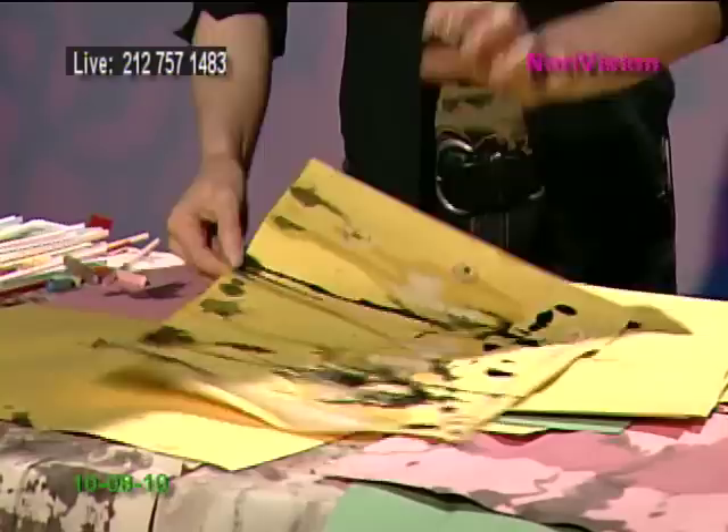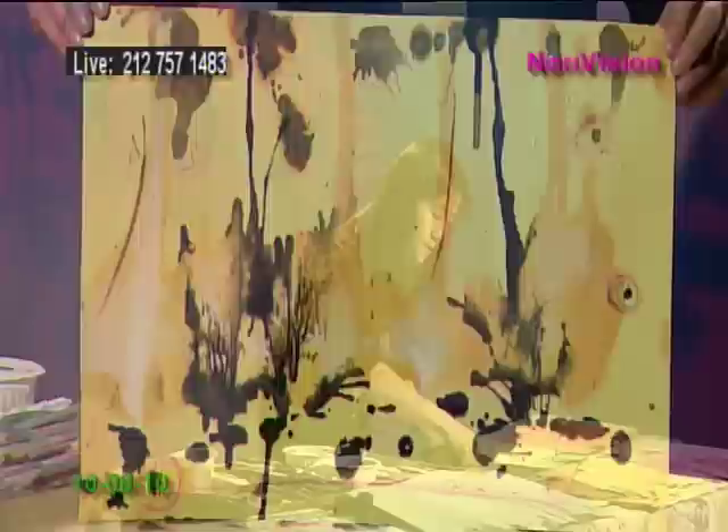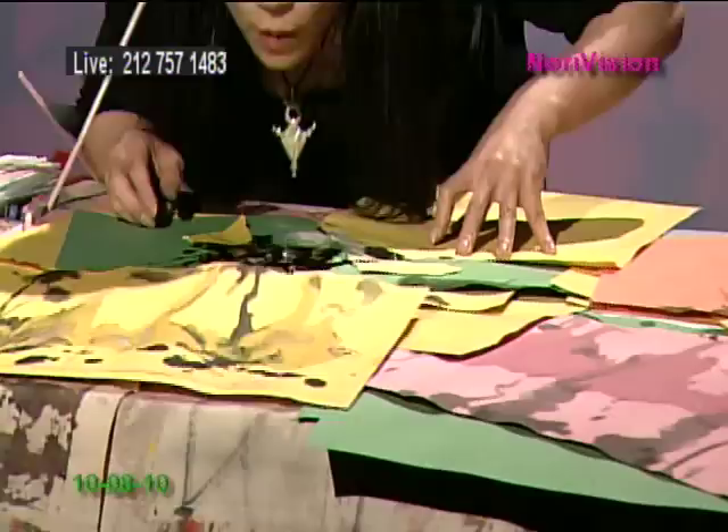Okay, here we go. It looks like a forest roof. I added brown pastel, and simply red pastel — just added a little more touch. You can randomly cut. I will drop the color on top here.